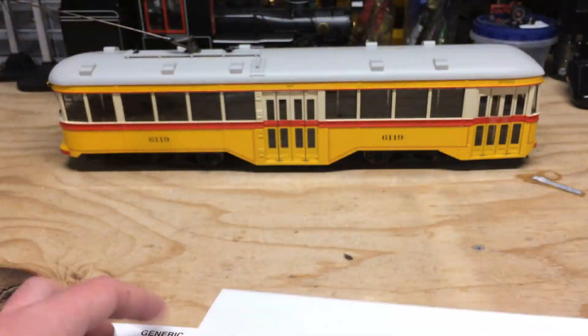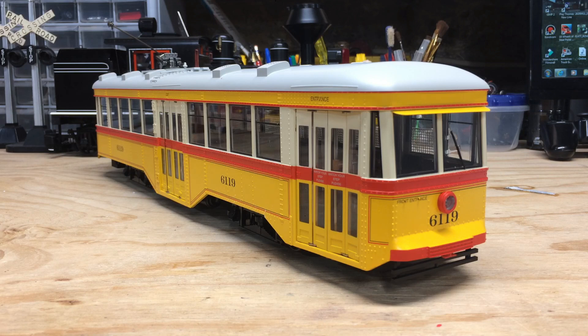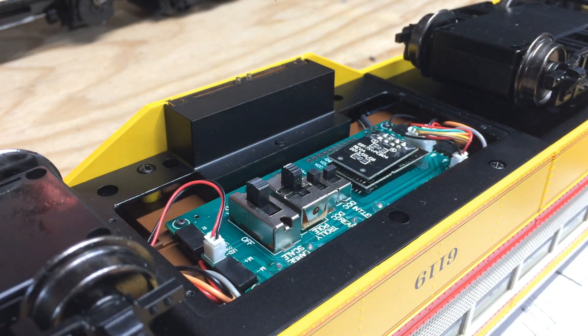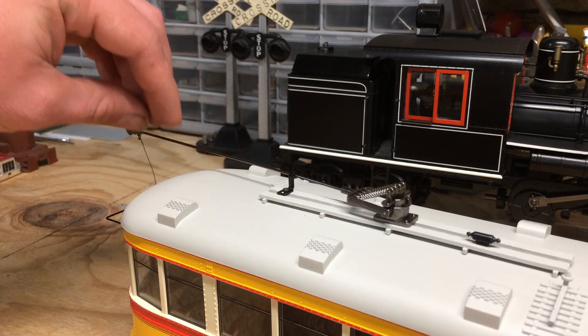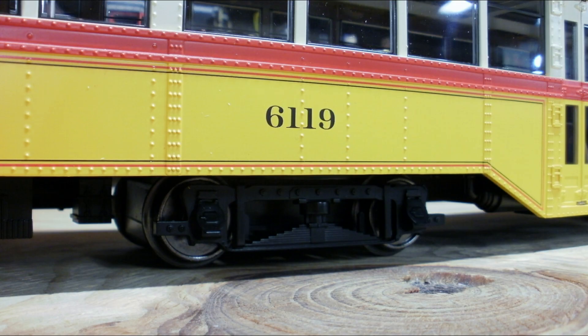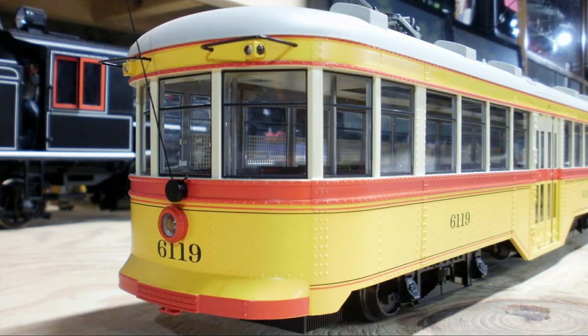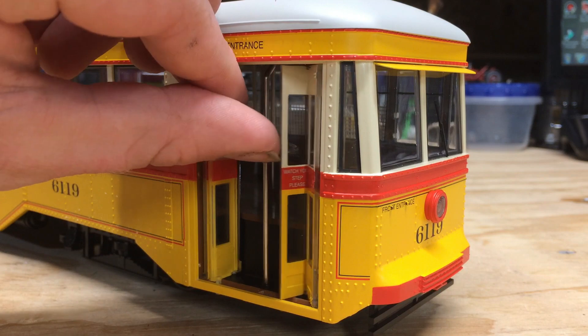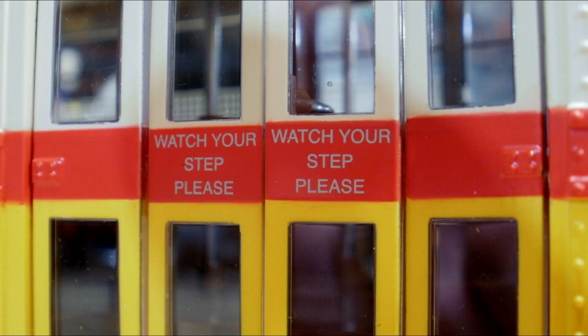This model offers quite a few features. It's built to 1:29th scale, comes DCC ready with factory-installed 21-pin and 8-pin sockets for the DCC decoder of your choice. It can be operated on either track power or overhead wire, and the trolley wheel is compatible with LGB overhead wire. The model is sound ready with a factory-installed speaker, has a precision balanced can motor, an LED headlight and rear stop light.